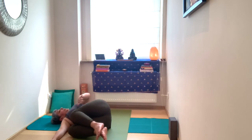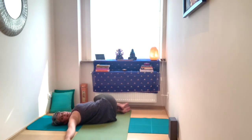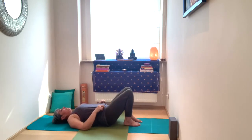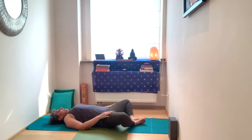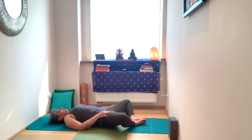Inhale, bring the knees back up to centre. Exhale, take it to the opposite side. Then inhale back to centre and release into your Shavasana — or the butterfly pose, which I like to end in because it gives a nice release in the lower back. Take the position that works for you.